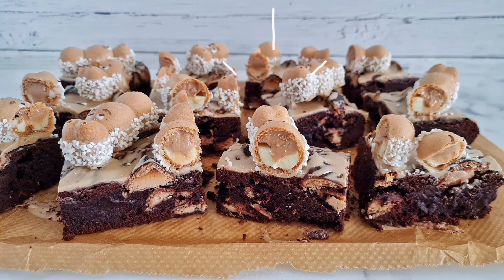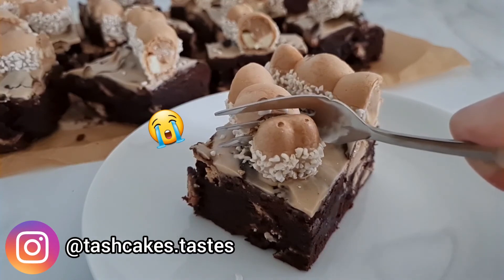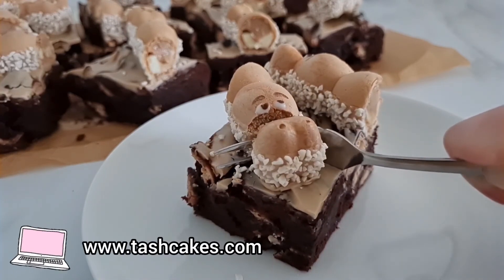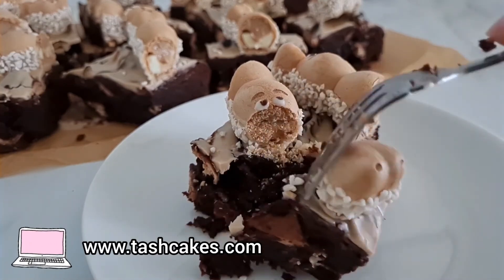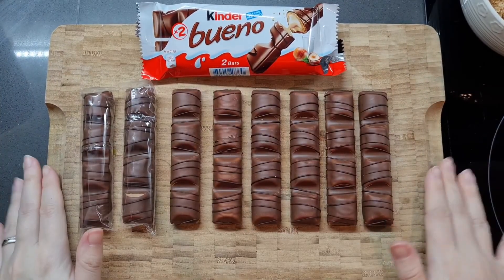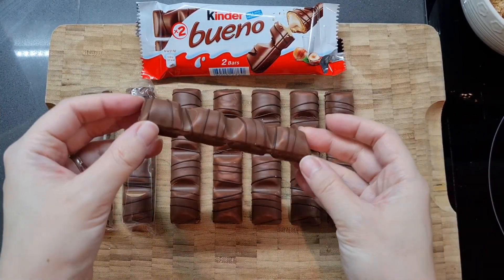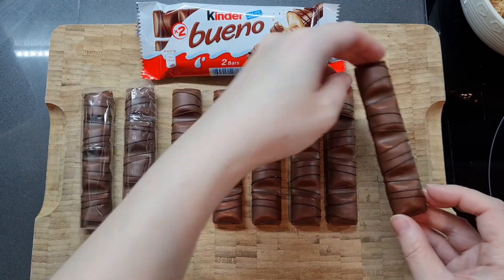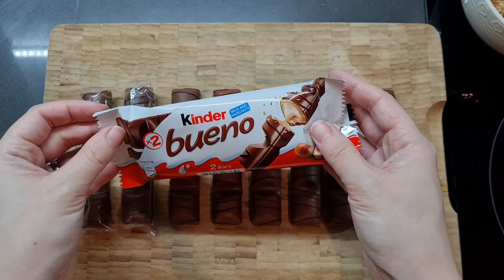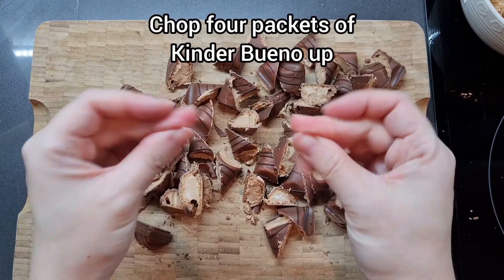Hi everyone and welcome to another recipe video. Today I am making — and sadly massacring — these very cute and tasty Kinder Hippo brownies. If you're a massive Kinder Bueno fan like I am and you like your chocolate brownies, you are going to love this recipe, because as you can see there is a lot of Kinder Bueno. I just absolutely love that crisp crunchy wafer together with the smooth hazelnut cream and the chocolate. So good. And now we're going to bake it into a very calorie-laden brownie, so let's go.